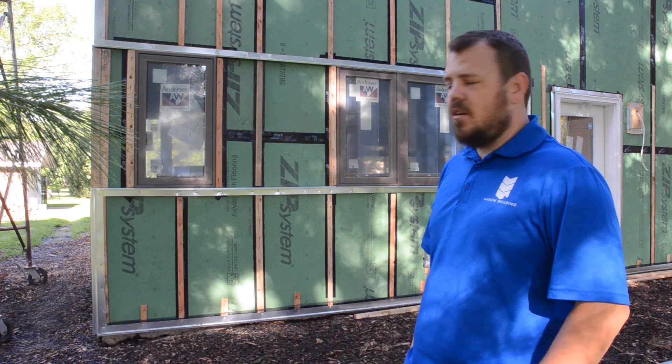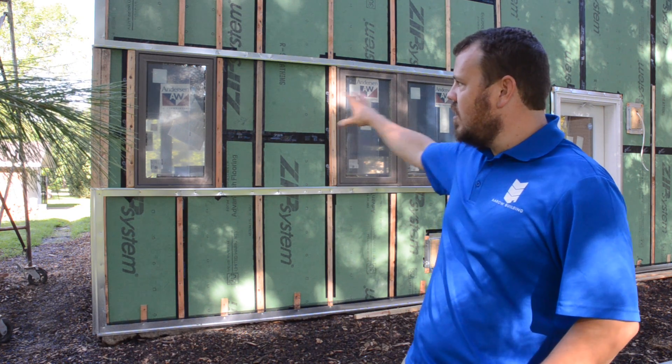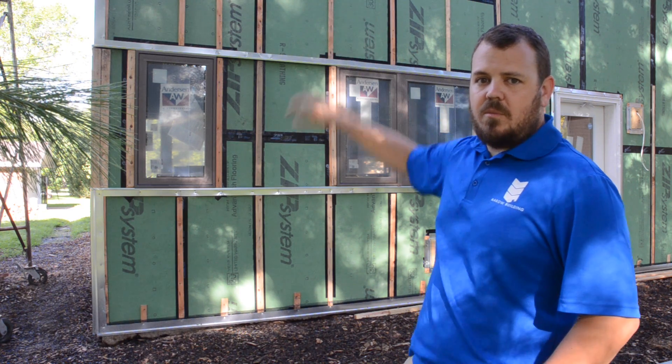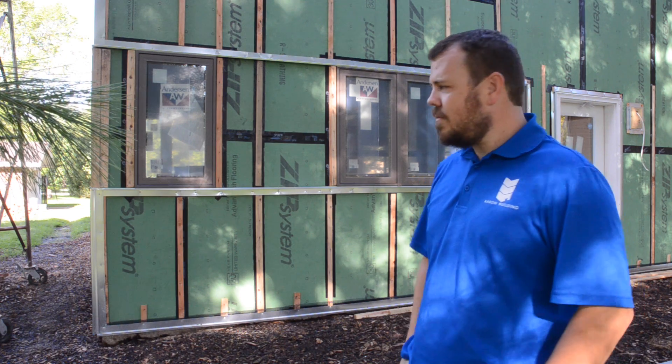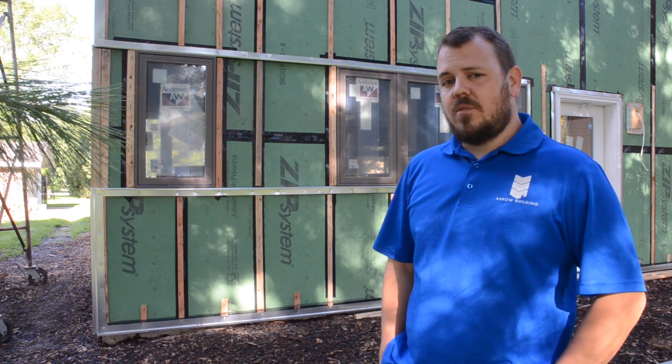The architect here has specced a galvanized metal at the bottom, a hardy panel in this middle section here between the windows, and then galvanized metal up above as well. It's a very modern look that's perfect for this addition, and we're excited about how it's going to look.